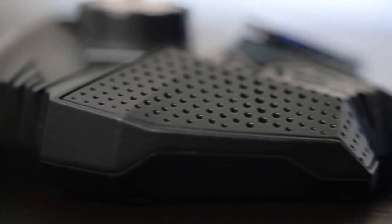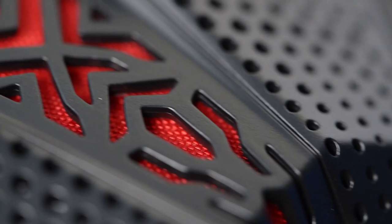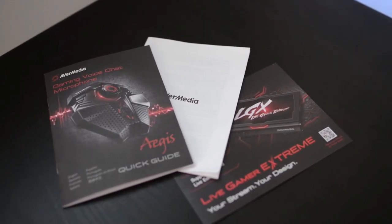I really like the form of this one — it's shaped like a shield, but to me it looks more like a kind of dark Millennium Falcon. Good stuff. And of course, also included is the quick guide and warranty.